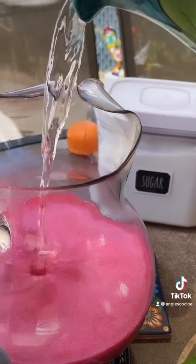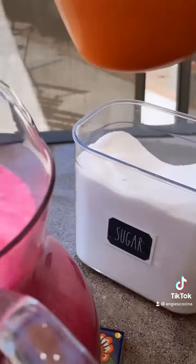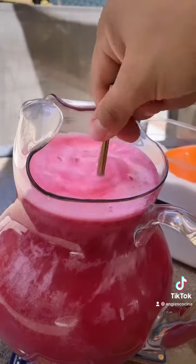Continue to fill with water until the pitcher is almost full. Then squeeze in the juice of two limes and about a cup or so of sugar — that depends on you. I use three quarters of a cup. Stir it all up.